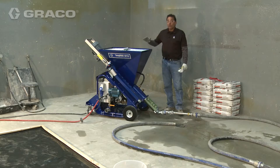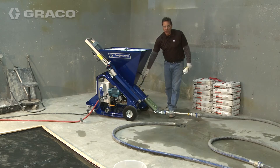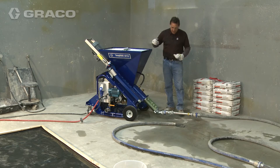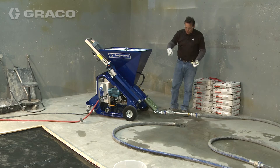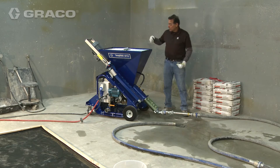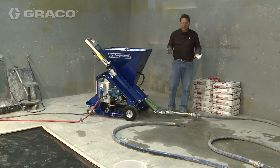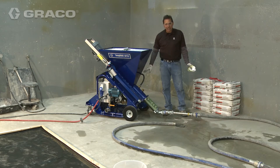First thing I do is turn the machine on — it's already putting out the prescribed amount of water for the rate we're pumping. I'm going to trickle a bag in to help slick the hose. The hose has water in it, and the material will push the water out. Once that first bag is gone, I'll fill up the hopper and run from there for the rest of the day. As long as you keep the hopper full and the water at the same setting, you'll have consistent mud all day long.